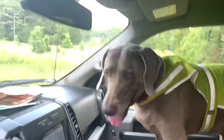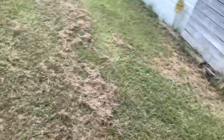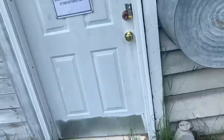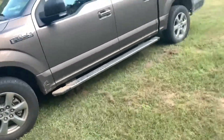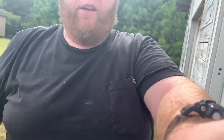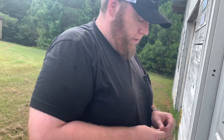Alrighty buddy. You ready to run? Ready to run? Okay. Ready. There you go, you can run. Alright. See if I can get y'all set up. Sorry y'all, shaking around. There you go. Probably a little crooked but that's alright.